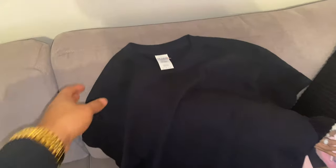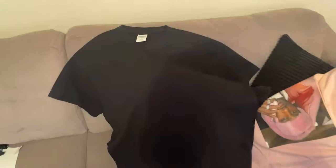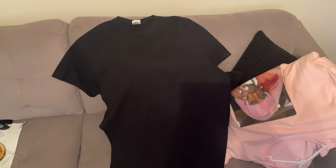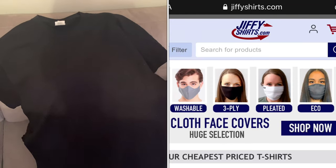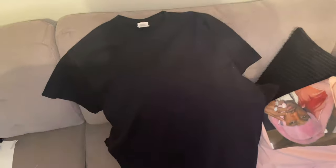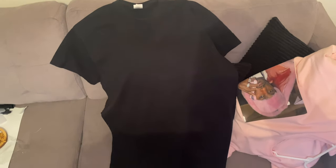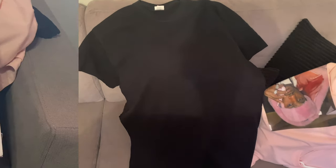So the first thing we're going to need is a blank t-shirt. I found this Gildan t-shirt at a local wholesale store in Atlanta. I'll put it in the description below. You can also find blank tees at jiffytees.com, check your local wholesale stores, or even go to Walmart. You won't have a hard time finding blanks anywhere.